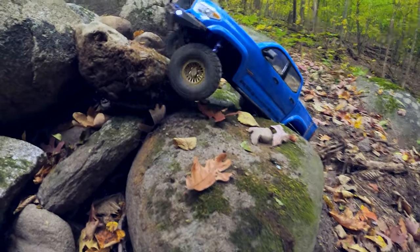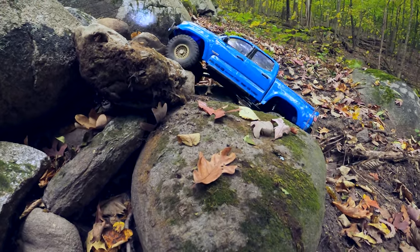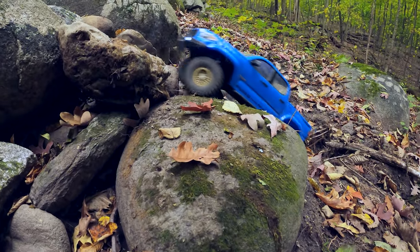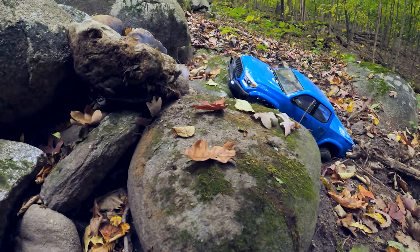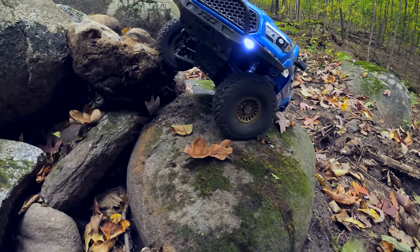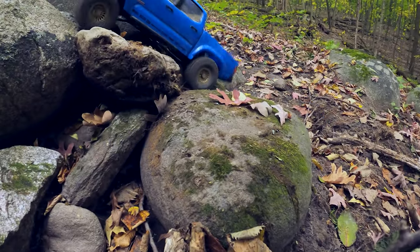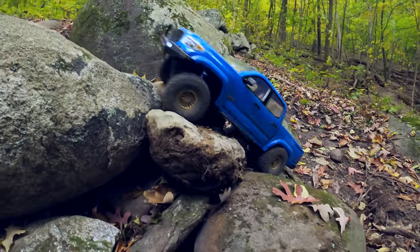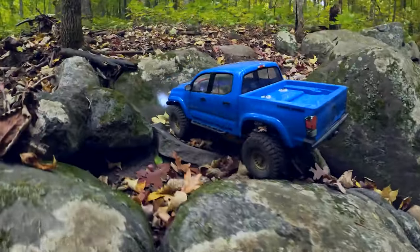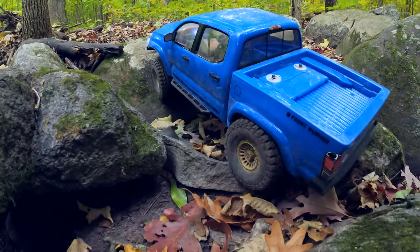Here's another one — it's going to be a little more difficult. Not sure if I can get it with this rig, but maybe with enough wheel speed and enough luck it'll pop right up. Oh, look at that! Wow, I actually made it — I was not thinking it could do that move. Pretty cool.